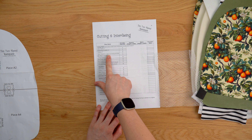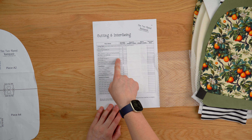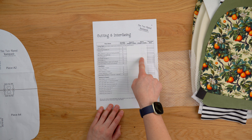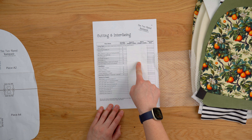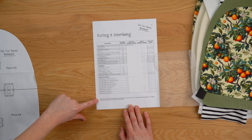On the other side of the cutting chart we have the lining fabric — again it says to add your interfacing except for the zip tab. A lot of these pieces are rectangles so they're shaded, which means you can just cut them from the measurements if you want to.